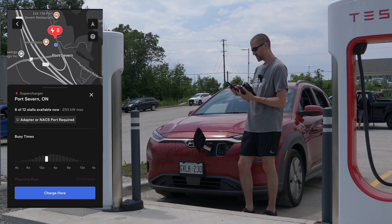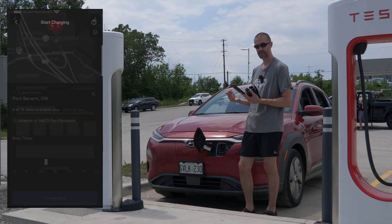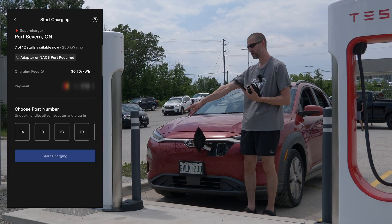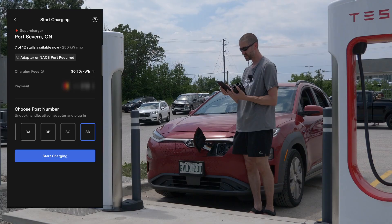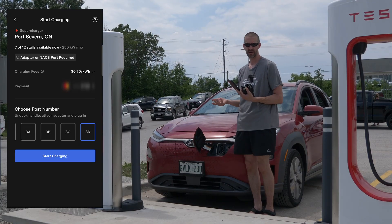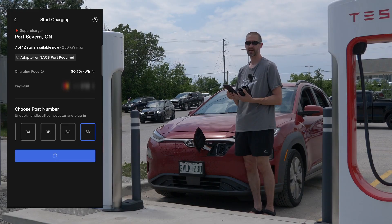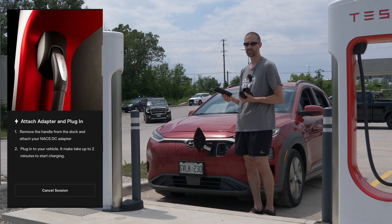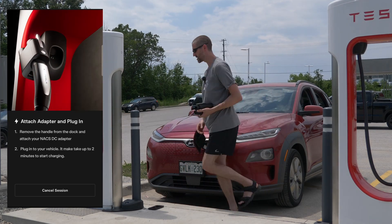Now we get into it. On the map you select your charging station — we're at Port Severn — and say you'd like to charge there. You then look for the port number at the very bottom of the supercharger; we're at number 3D. Scroll over to 3D and hit 'start charging.' You click that before you attach anything. I've hit start charging and a screen comes up that says 'attach your adapter.'